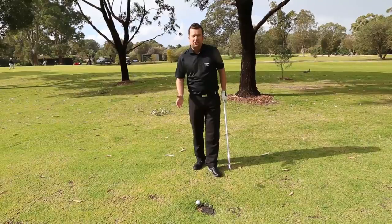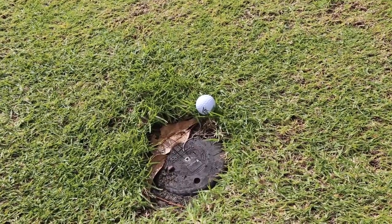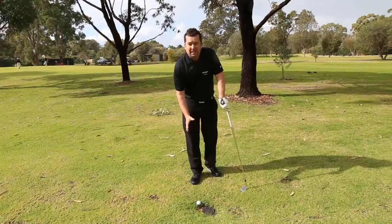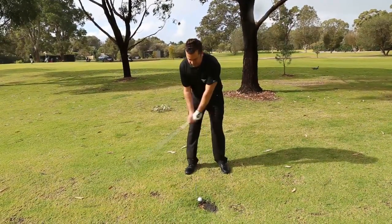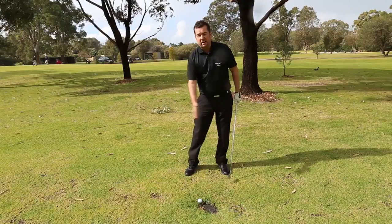Today I found myself just short of this sprinkler head. I'm hitting a six iron and I still might hit that sprinkler head. If I simulate my dress position, yeah, I think I'm going to hit down on it.